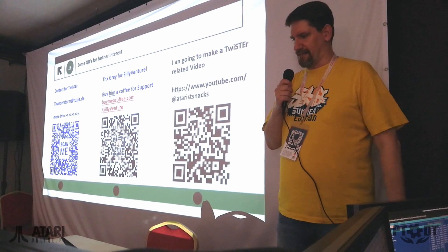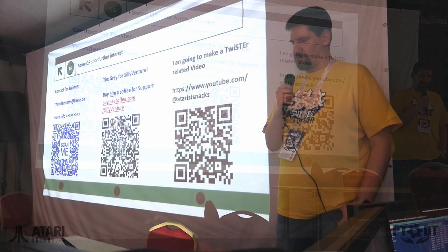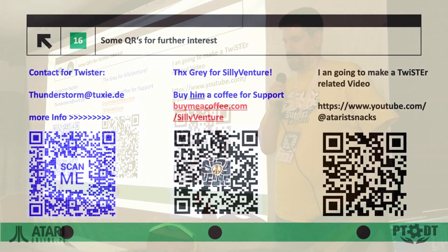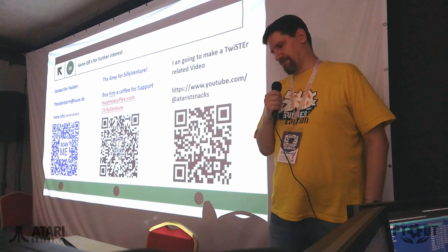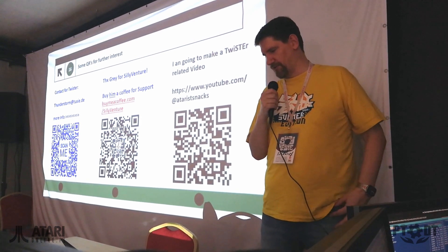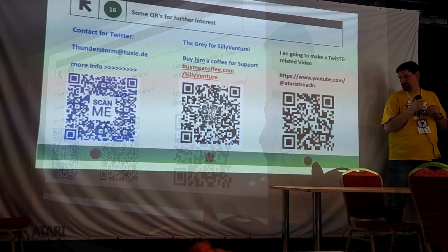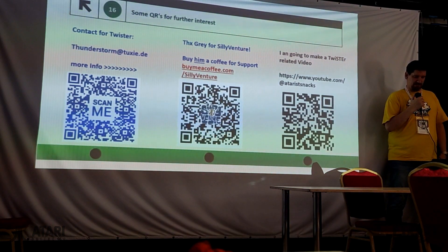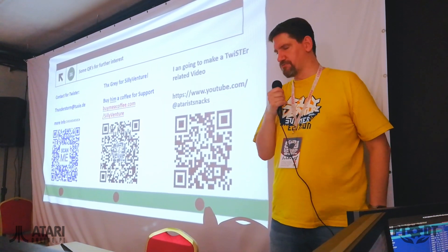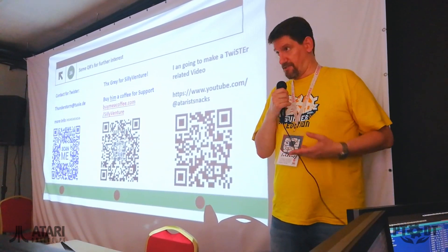And some advertising at last. For contact regarding the Twister, just scan the QR code, or write an email to thunderstormteam.de. If you'd like to support the organizers for this great event, you can buy them a coffee and support them if you want. And I am going to make a video about the Twister on my little YouTube channel — it's extremely unprofessional, but maybe informational. So take a look at my YouTube channel — in the next few days I think I will do a video about the Twister. And that's it — thanks!